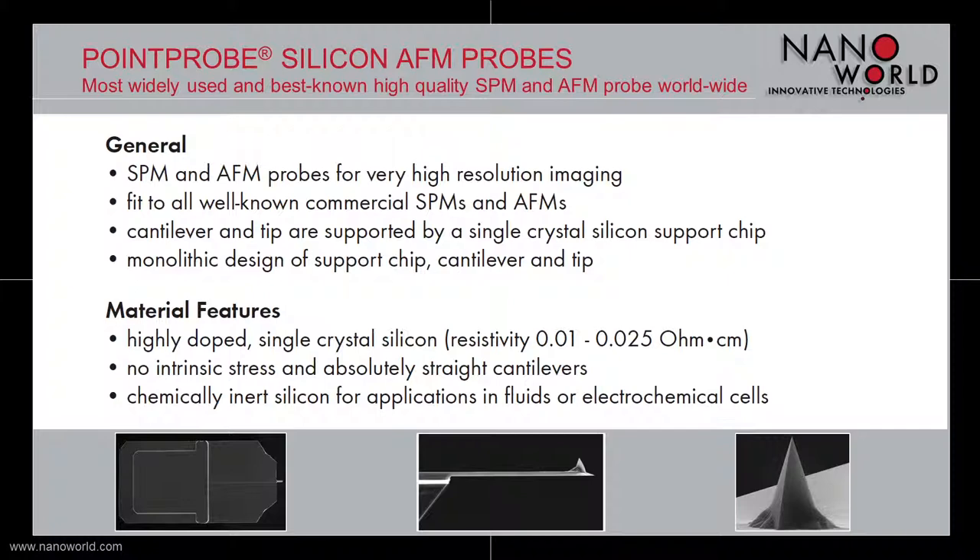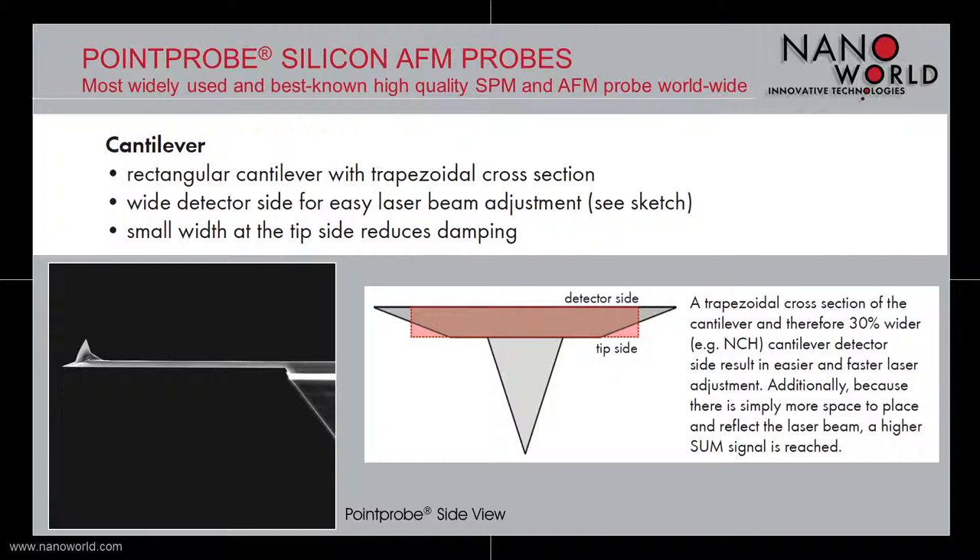Let's talk about the cantilever of our famous Point Probe silicon AFM probe. The Point Probe cantilever has a rectangular shape with a trapezoidal cross section. Because of the cross section, the cantilever has a wide detector side, which allows easier laser beam adjustment. On the other hand, the smaller cantilever width at the tip side reduces the damping during measurements.